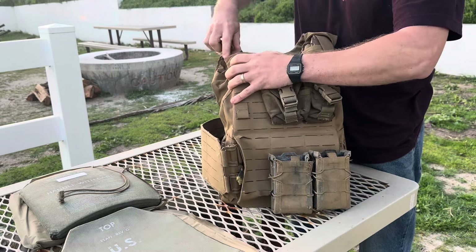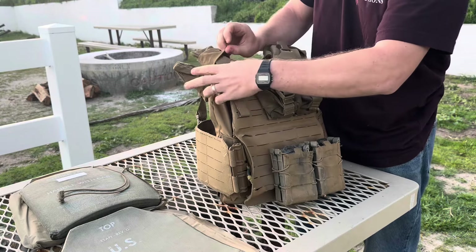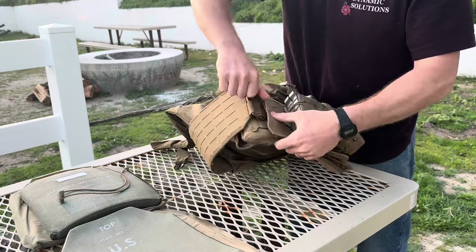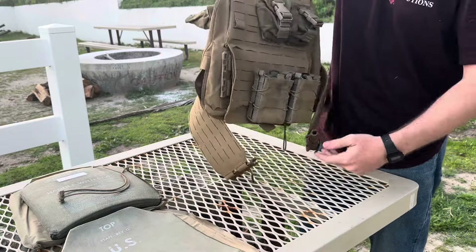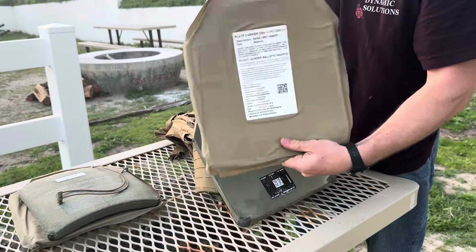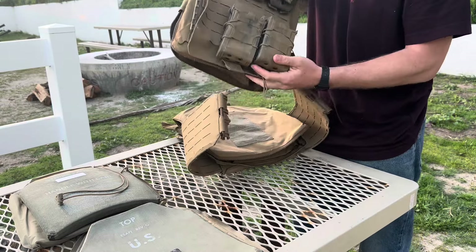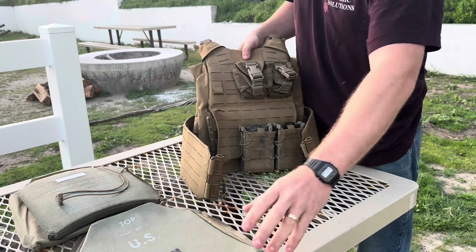The first thing you're gonna want to do is separate the upper from the lower. Now this thing comes with a lot of different parts. The only things you really need are the outer plate carrier, your hard plates, and your soft armor. Don't forget the soft armor — with USMC SAPPIs, the three-plus rating is not achieved unless you have the soft armor in there. So if you're running a personal plate carrier, make sure you have that soft armor in there.